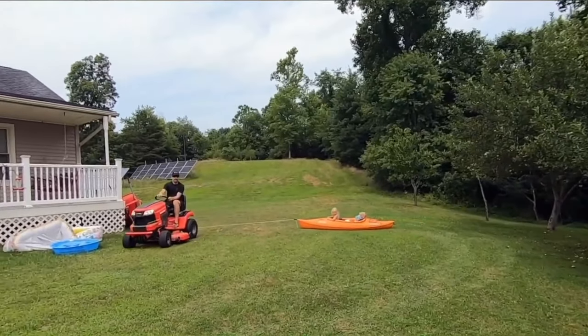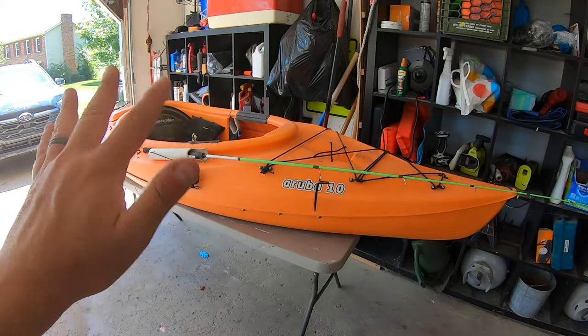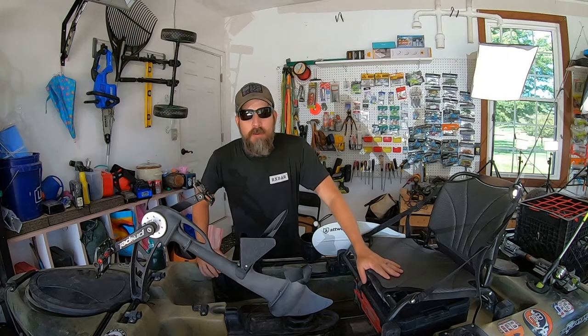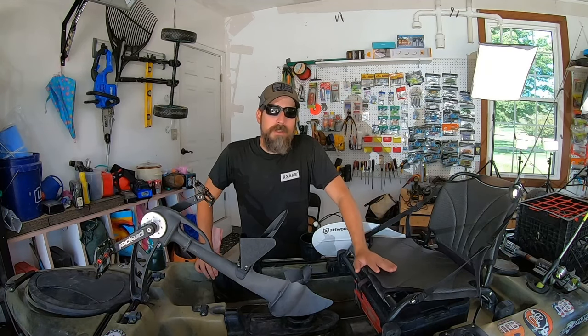I didn't put a keel guard on this — I don't care about it that much. As you can see in this video, I actually found it in a tributary of the Ohio River and called it into the police. That was about three years ago, so say goodbye to this beauty — my watch time is going to drop off as soon as I move away from it.